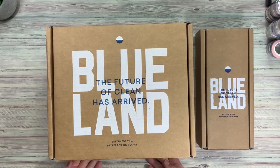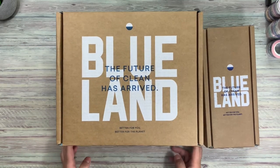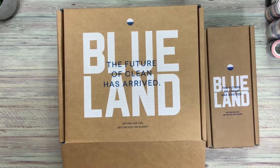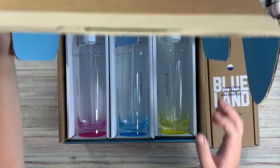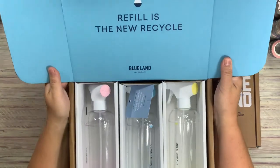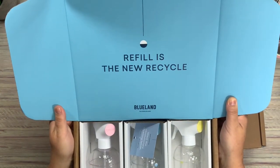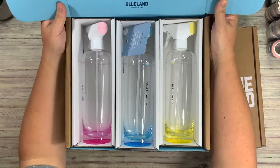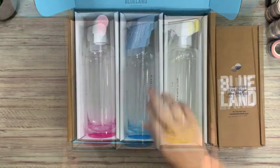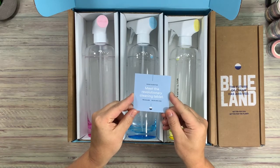The future of clean has arrived — better for you, better for the planet. We have 'Refill is the new recycle.' Meet the revolutionary cleaning tablet: good, clean, fun.